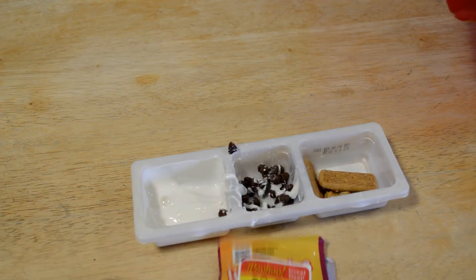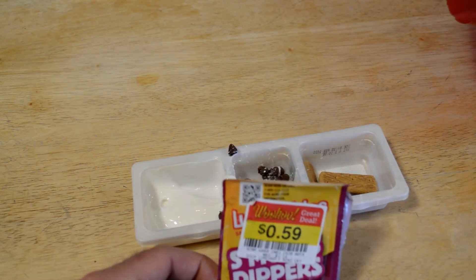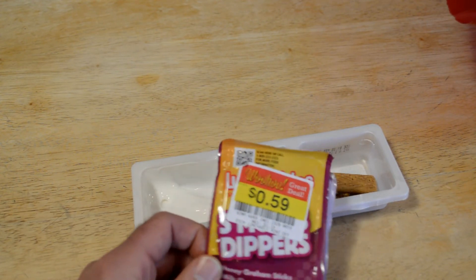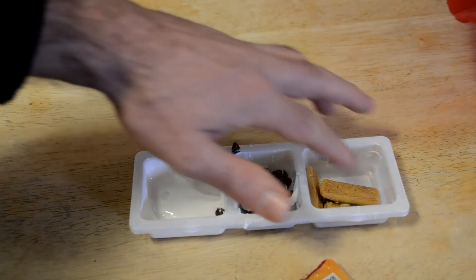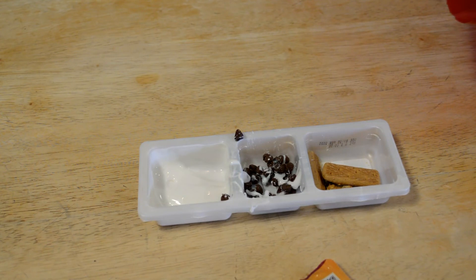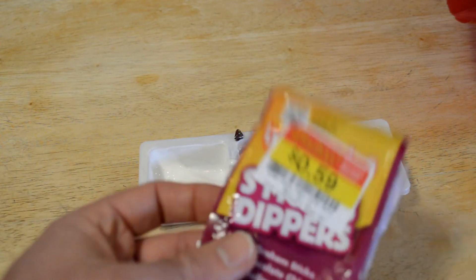Pretty simple dessert. I would just say buy all the ingredients separately and make real s'mores at home instead of getting these. If you can find them for around 50 cents, maybe worth a shot. But anything more than that, I think it's a waste of money. My hands are messy, they don't really stick to the graham crackers. I would just buy the regular ingredients — I don't really see a need for this. Pass on the Lunchables S'mores Dippers, unless you can get them for 50 cents or less.